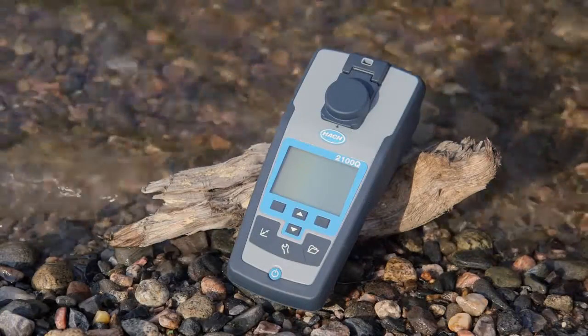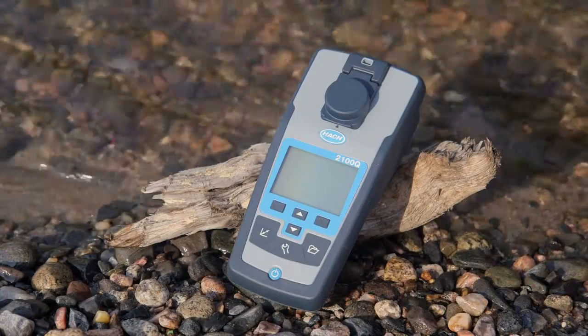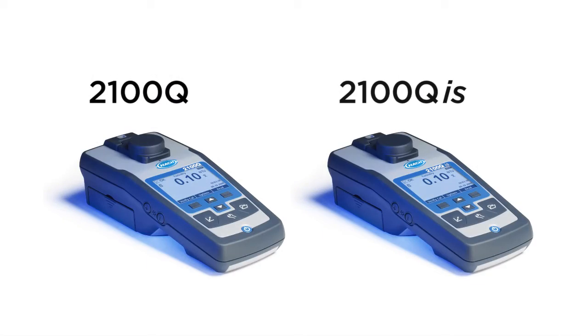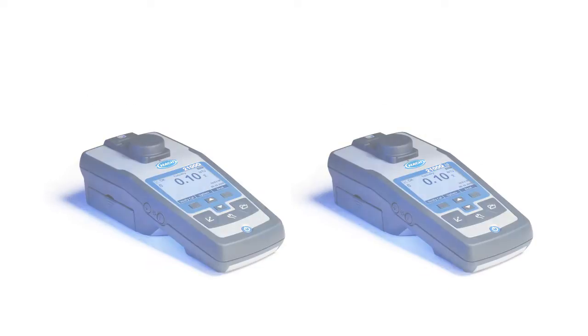Hach 2100Q Series Portable Turbidimeters are built as tough as your job. The 2100Q and the 2100QIS Portable Turbidimeters offer unsurpassed ease of use and accuracy in turbidity measurement.